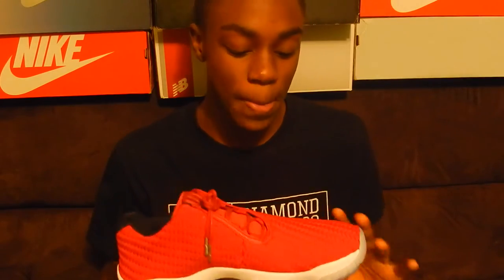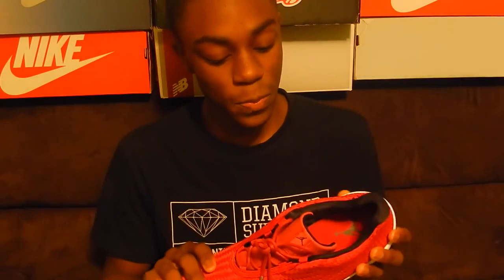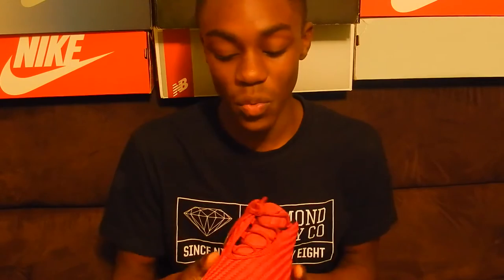The price point for these and the Jordan 11s are really different. The suggested retail for the Futures is about $145 to $150, while the Jordan 11s coming out now are like $220. So if you want the same feel and look of the 11, I would suggest going with the Air Jordan Futures.